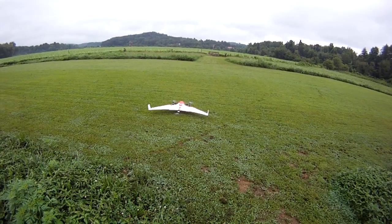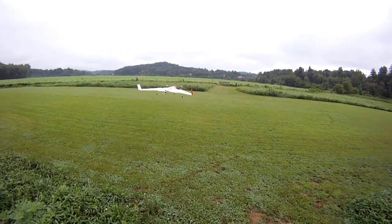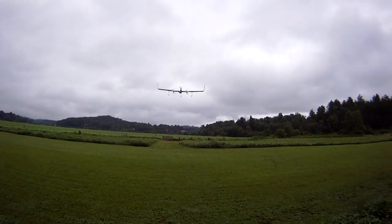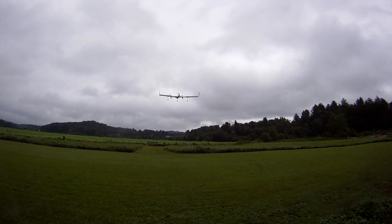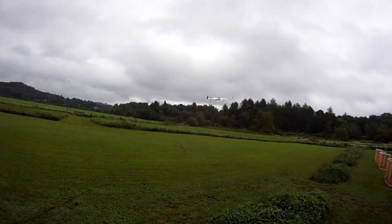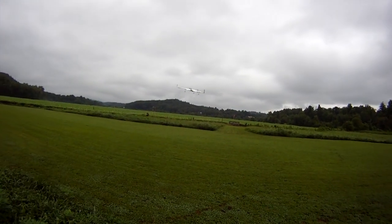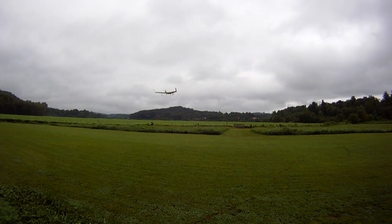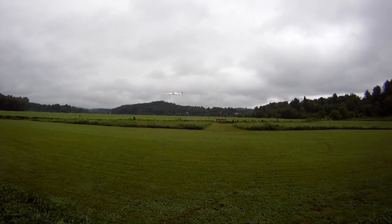And we have liftoff. I changed the gains — there we go, we've got liftoff. Gains are back at 140 on basic and 80 I believe on ATI. And as you can see, no more rocking. I'm banging the sticks — hard left, hard right — and she's flying just like our regular Y6 should fly.